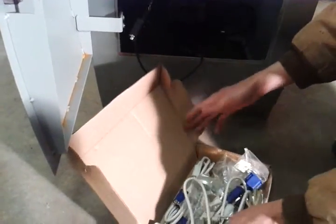Inside the unit, you'll find a box of goodies.